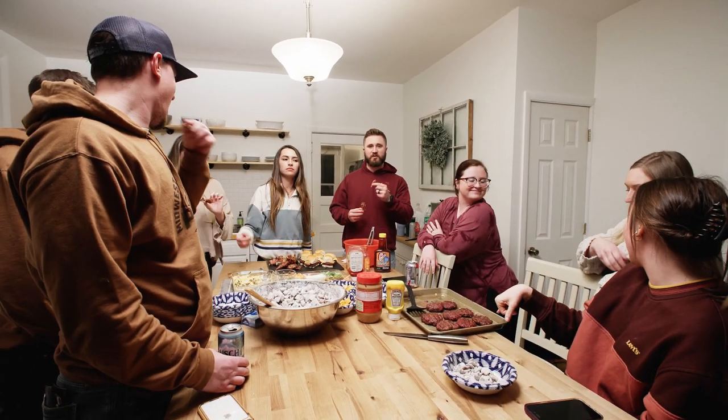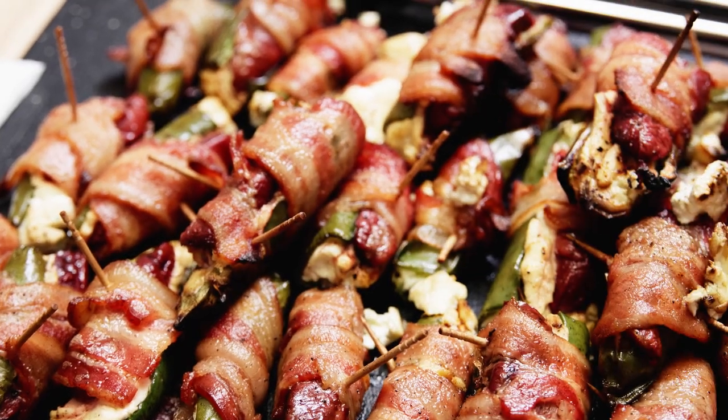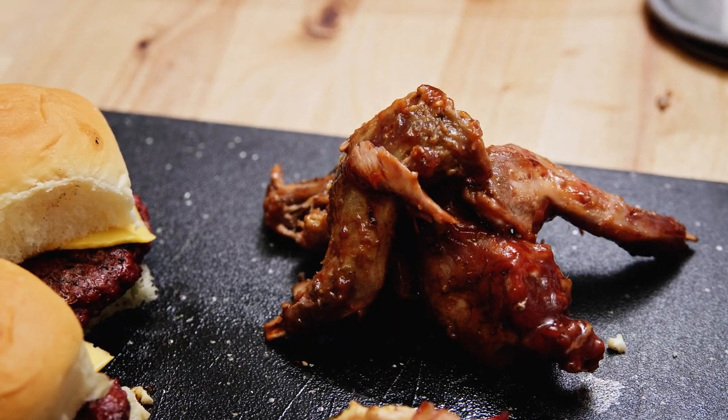On this episode of Primal Plate we're doing a game day special. We're gonna make three recipes in one that'll be perfect wild game recipes for your big game get-together. We're gonna make some venison sliders, some teal poppers, and some barbecue squirrel wings.